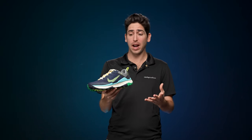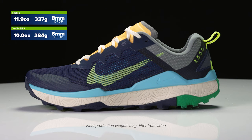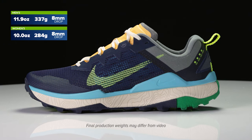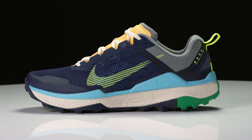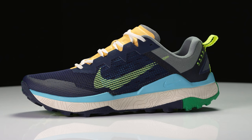How's it going guys, I'm Connor from Running Warehouse. Today we are going to be taking a first look at the new Nike Wild Horse 8. The Wild Horse series has really become a staple within the Nike trail line, living side by side the Kiger, but the Wild Horse is all about cushioning and protection to go those long miles.